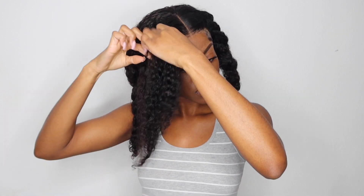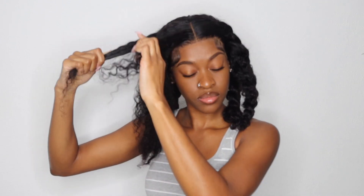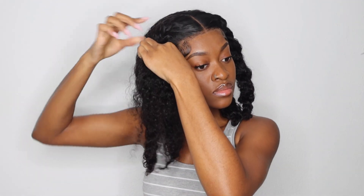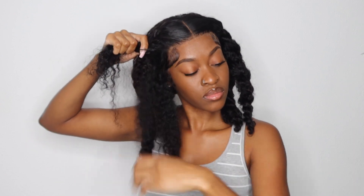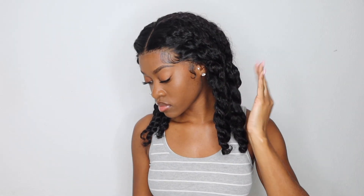Okay, let's get into how to do a flat twist. We're going to start with a section and make a horizontal section with two pieces, then begin twisting. As I'm twisting, every time I twist I grip hair and pull from the front and from the back, twisting away from my face. As I'm twisting, I'm grabbing new hair and interlocking it so it lies flat onto the scalp. If you know how to braid on a scalp, you know how to flat twist — it's just as easy, if not easier.